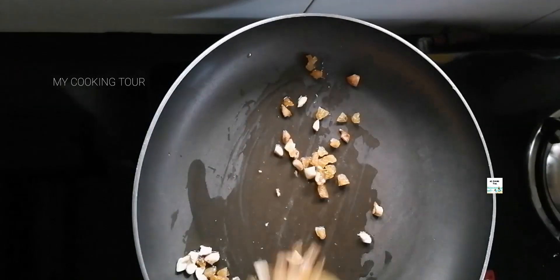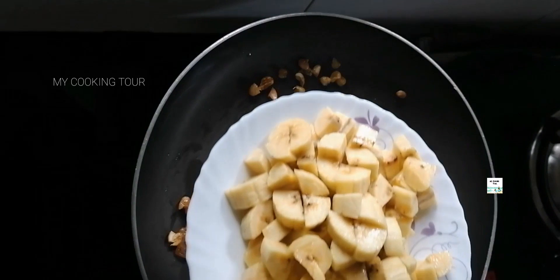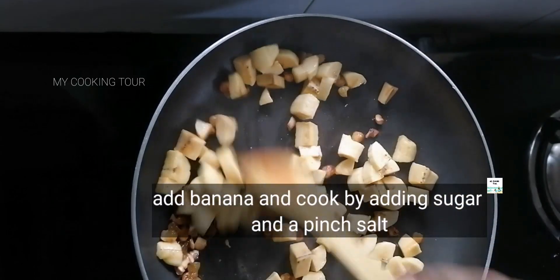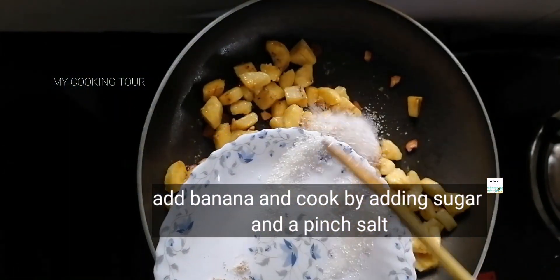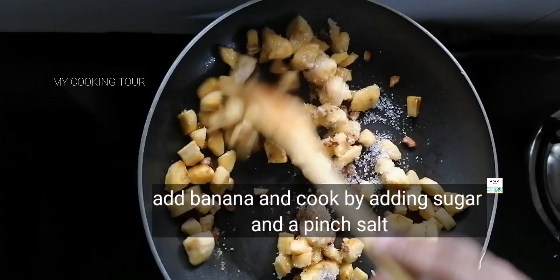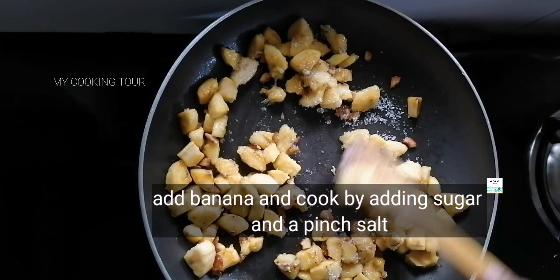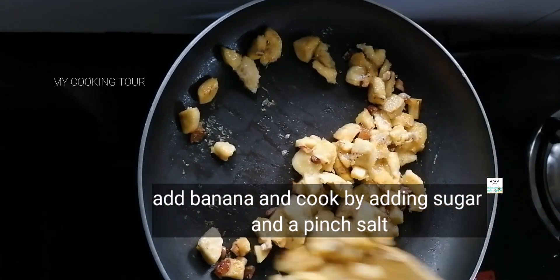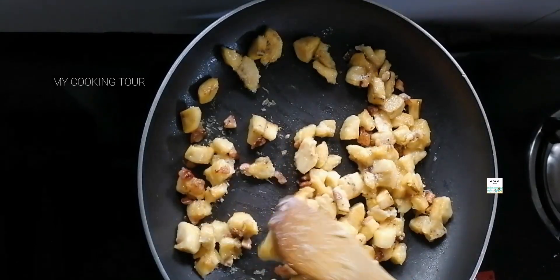Cut on both sides with a knife. Add 0.5 cup of rice and mix the rice well. Add a little bit of rice and mix.